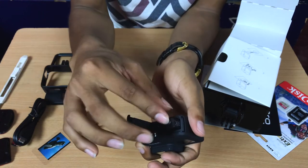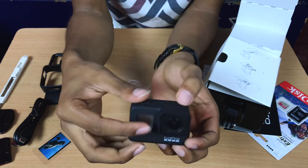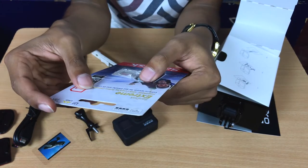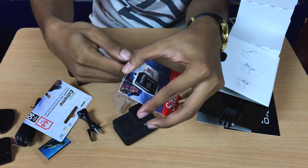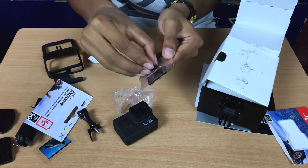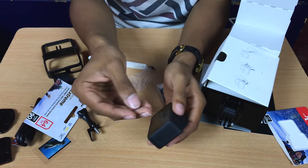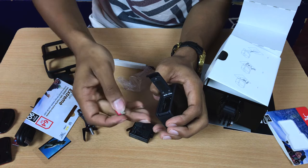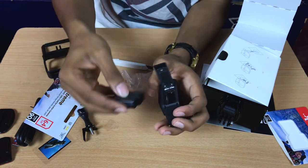I'm putting the battery in now — it fits. Next is the SanDisk memory card — it supports 4K, so please be careful when you buy a memory card because it may or may not support 4K. This is a SanDisk 64GB. Before you put your battery in, don't forget to insert your memory card first.